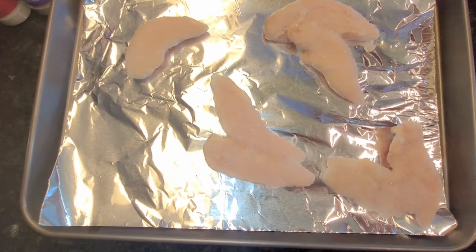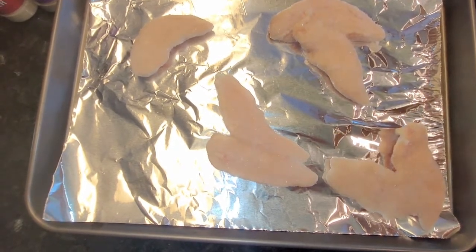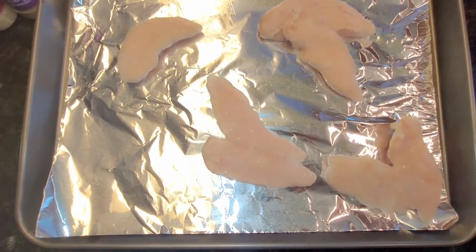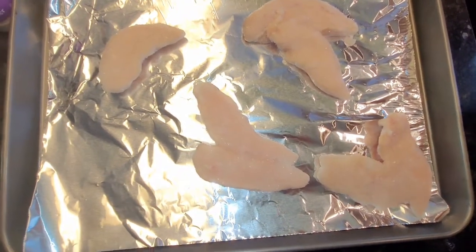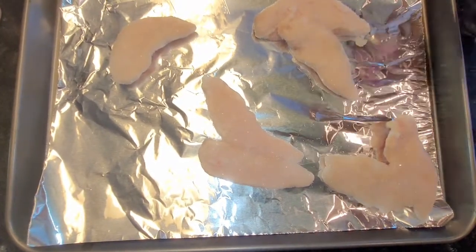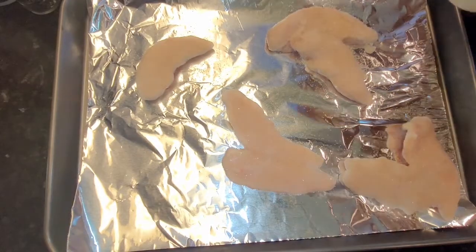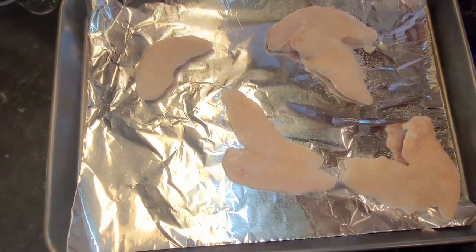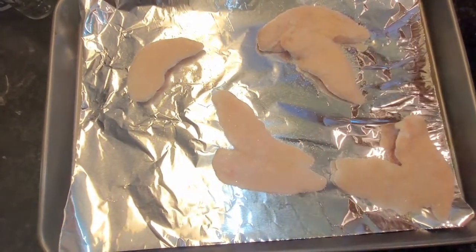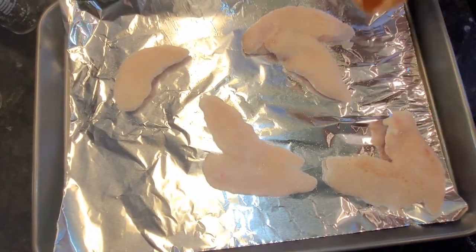The first thing I'm going to do is place four boneless skinless chicken breasts on a baking sheet with foil. They're frozen, so that's easiest for me. You can also use regular chicken breasts and cook them in a skillet or however you want, but it's convenient to keep frozen chicken in your freezer.